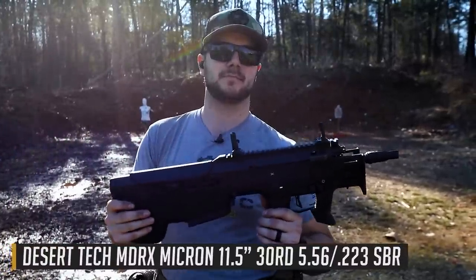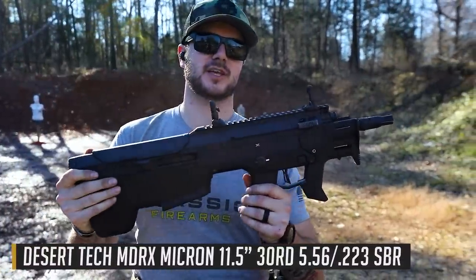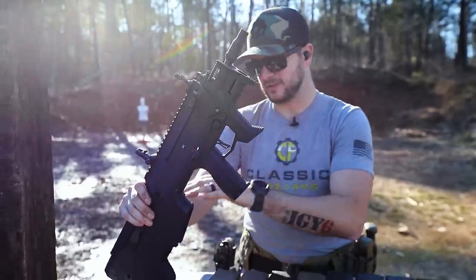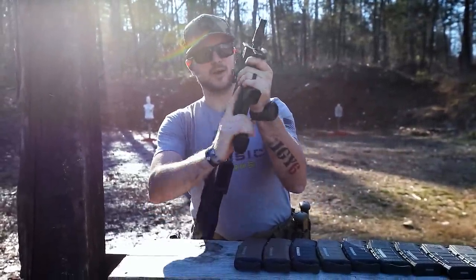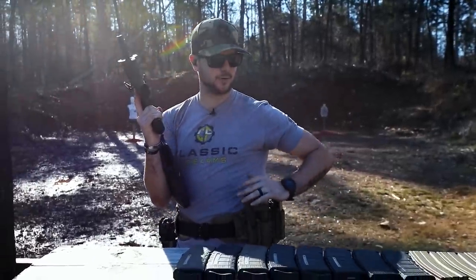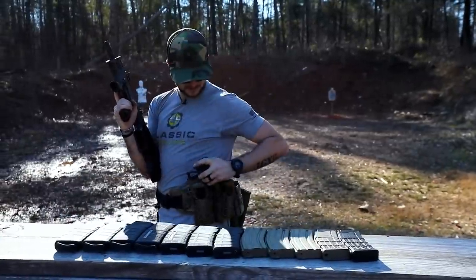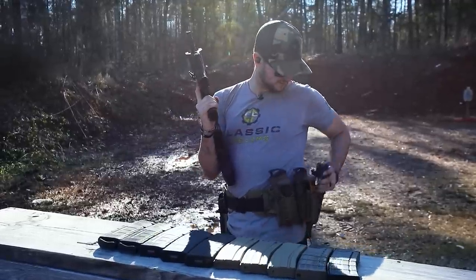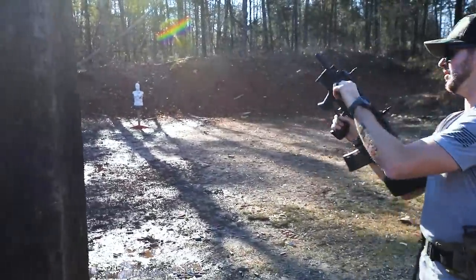Hey everybody, Clint here with Classic Firearms. We've finally got a beautiful day out here at the range, and I'm here to introduce something super cool — the Desert Tech Micron conversion kit. What you see right here is what Desert Tech is saying is the world's shortest rifle. It's awesome — a bullpup design with an 11.5-inch barrel. I've got 420 rounds loaded up, so let's go ahead and start shooting it.